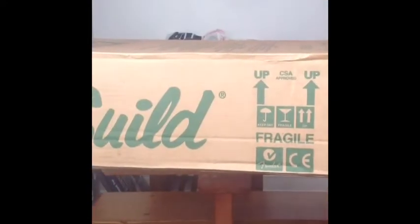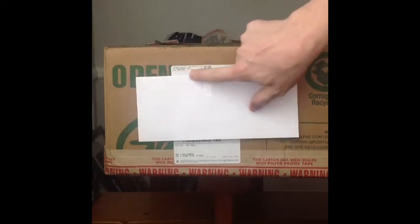Just a little look at the box. This one came from Fender Musical Instruments, New Hartford, Connecticut. This is a brand new Guild, ready to be opened.